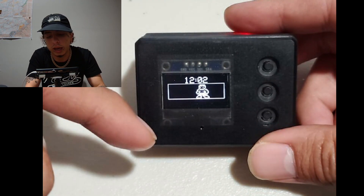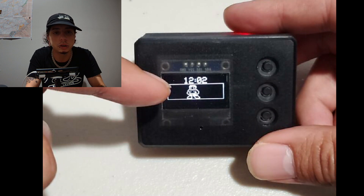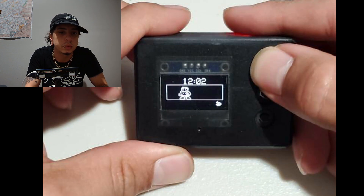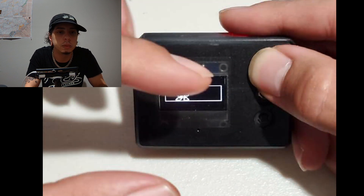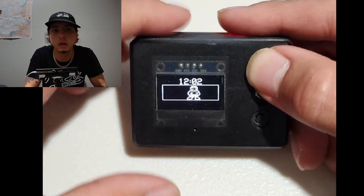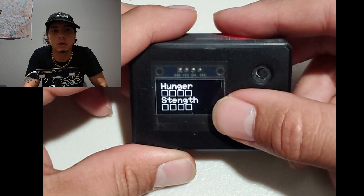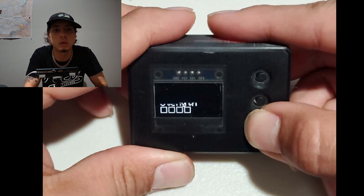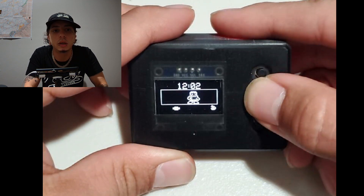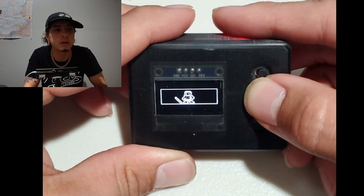So as you can see, he hatches from his egg and he's wearing nothing but his boxer briefs. The point of the game is to build him up so that he's got a cool wardrobe — much like myself in real life. He's got stats and everything — hunger and strength are both empty, so we're going to go and feed the little guy.